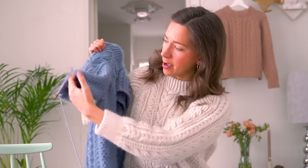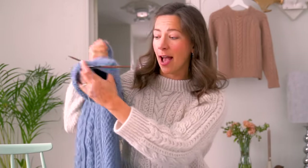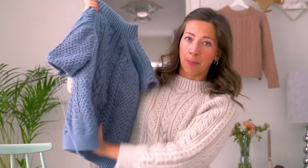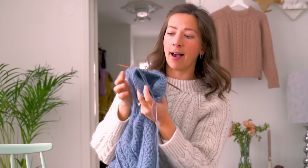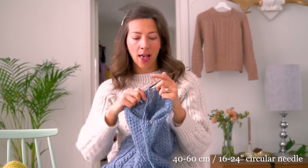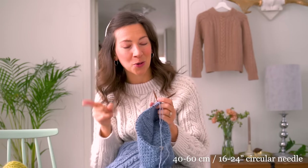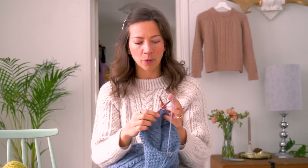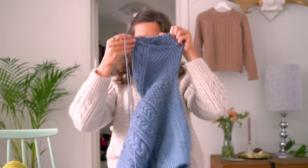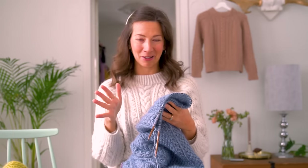I've already started working one of my sleeves — I've transferred all of the sleeve stitches that were on hold onto a needle. I usually like to use a circular needle, 40 to 60 centimeters. If you don't have that, you can also use the magic loop technique, which I'll show you in just a moment — it's a really useful trick when you're working a smaller circumference but don't have a short enough cable.